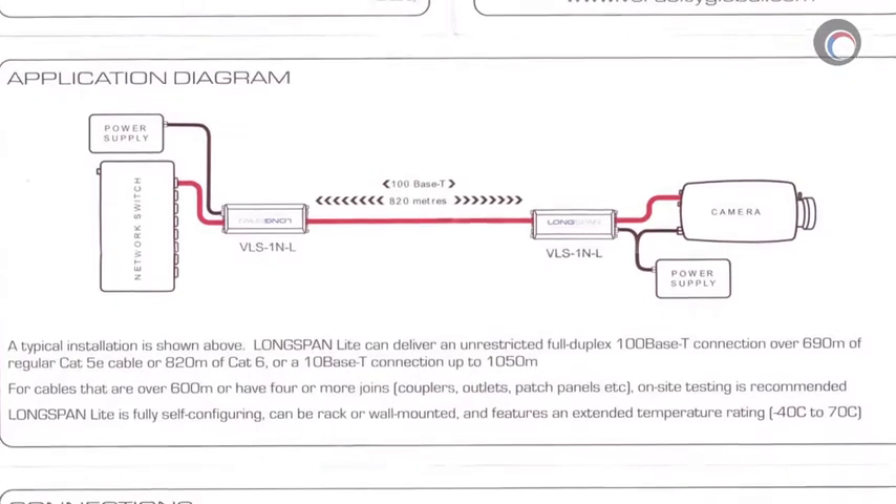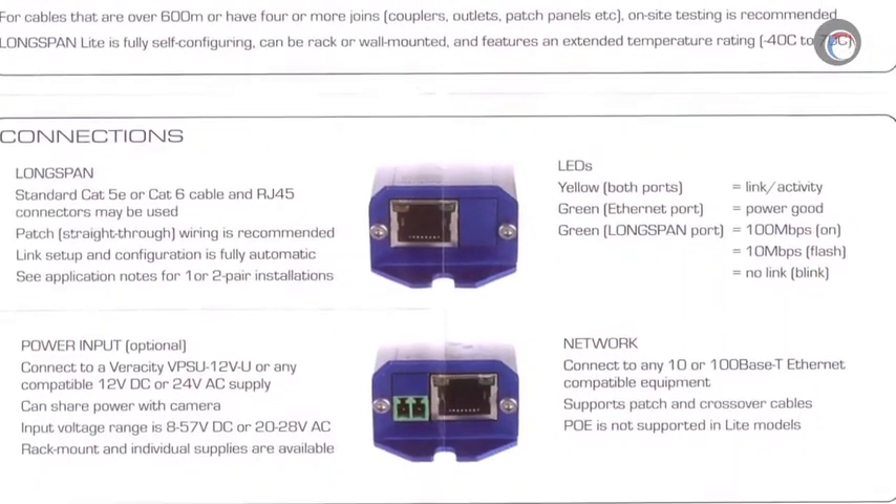The other thing that I really hated about the Veracity Longspan is the horrible documentation that comes with it. It's basically a one-page manual that reads more like a sales brochure than a technical guide. It also refers to application notes if you want to look for pinouts for using UTP instead of cat 6 cable. If you look for those application notes on Veracity's website, you'll find there's just a longer version of this brochure that confuses you even more. So if you're going to install one of these kits, I highly advise that before you read the manual — throw it away. You just made your installation a lot easier.